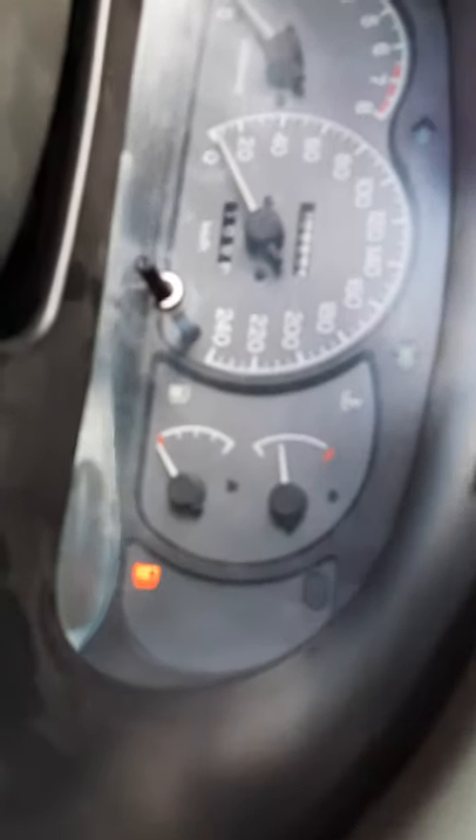As you can see here, the idle is stable and all the systems are working well, even the air conditioning system.